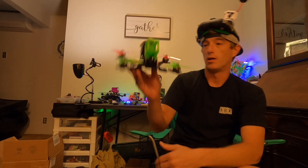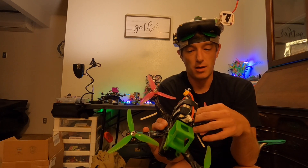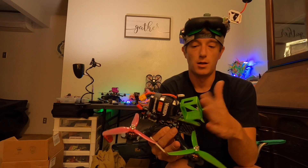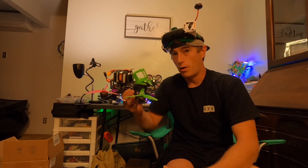Went to the old school stuff. Got the Mamba stack in here, Foxeer Razer Mini, Panda 600mW VTX with an Emax Nano Stubby. Got the GoPro Session Mount on here — this is actually going to be going on eBay.